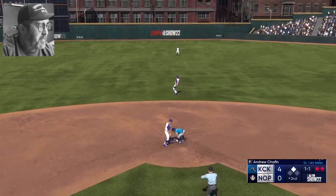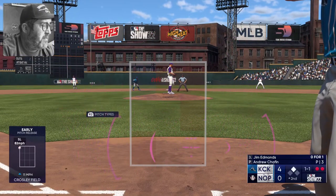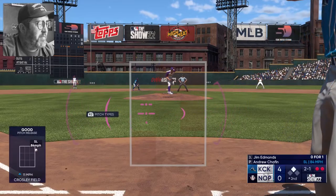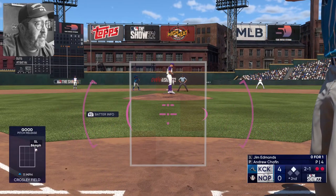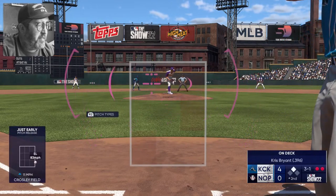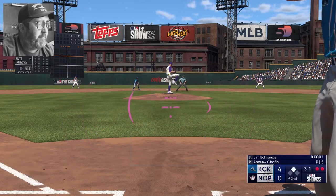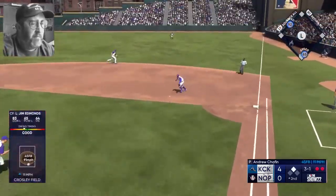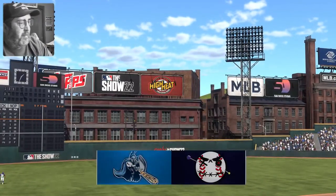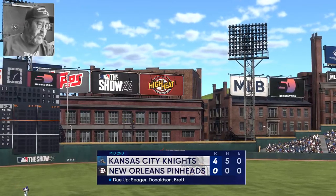Called strike — but the base is stolen! Chisholm is at second in scoring position, two outs for Edmonds. One-one offering, slider misses inside, two and one. Chisholm takes his lead, Chafin checks and the pitch — slider misses the inside corner, three and one. Chris Bryant lurking on deck. Gets on top of that one, first baseman takes it to the bag unassisted. Four-nothing now heading to the bottom half — Seager, Donaldson, and Brett due up for the pinheads.